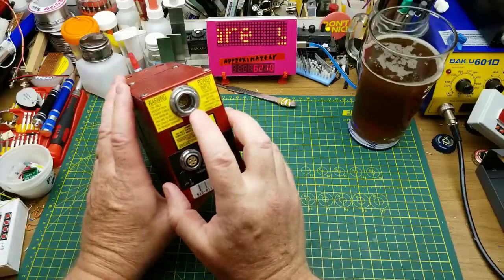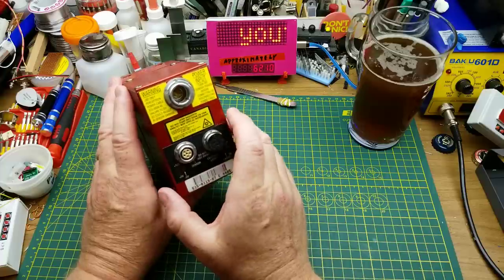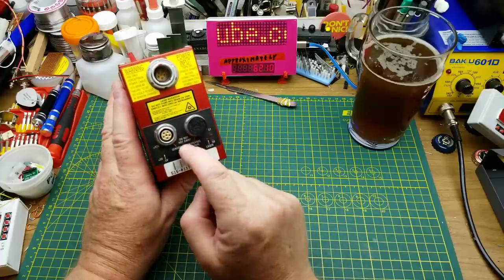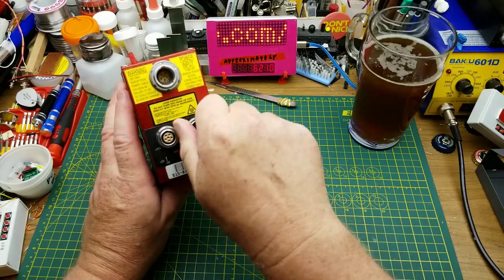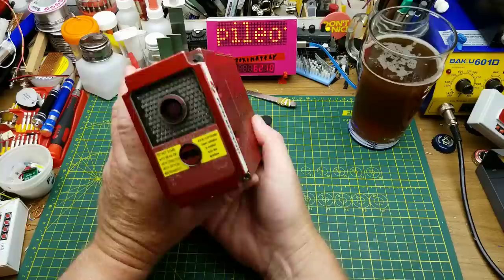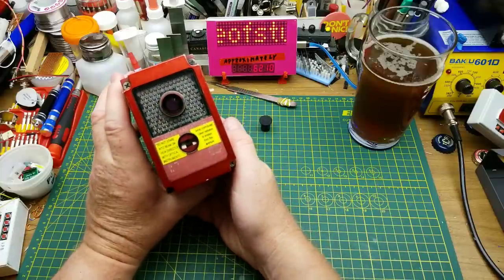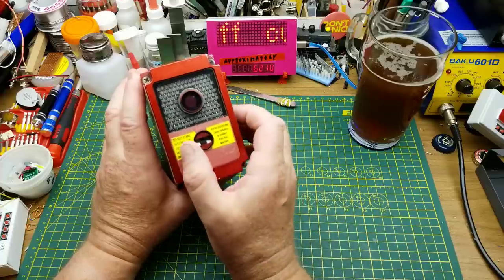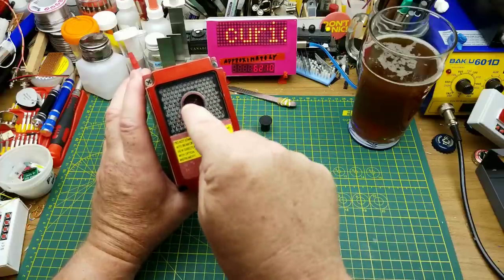He mentioned that it does run on 12 volts, which is useful, but there are no cables, no manuals or anything like that. About all I know about it beyond that is what I've been able to find online and what I can infer from looking at it.